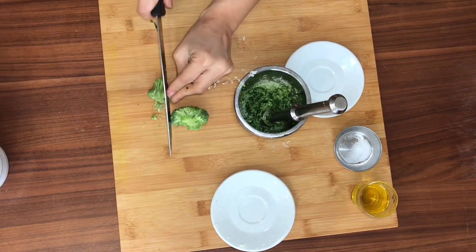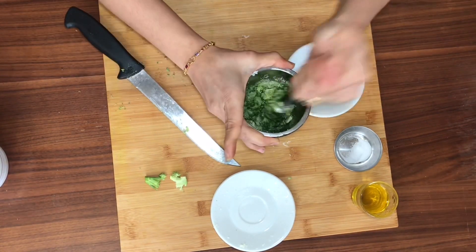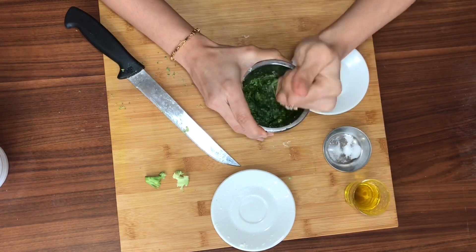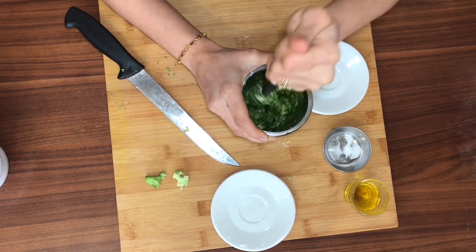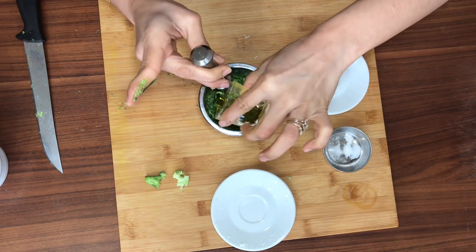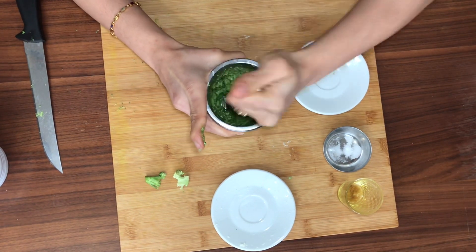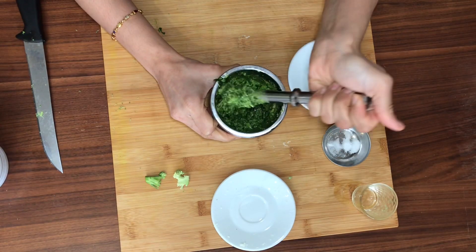Broccoli is optional, but chop it down to pieces before adding it to the mortar — that assists in grinding it finely. Add in the salt as per your taste and keep tasting at every step to know how much of each ingredient you want to add. Now I've added about 30 ml of extra virgin olive oil. You do want to take a milder version so you enhance the flavor of the basil and keep the other flavors on the milder side. This is how creamy and green your pesto is going to be.